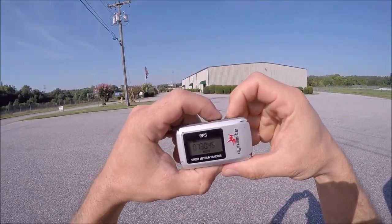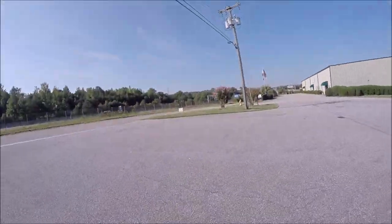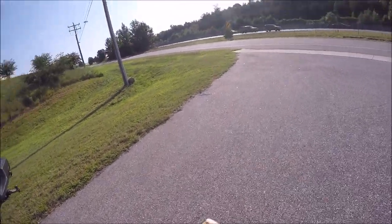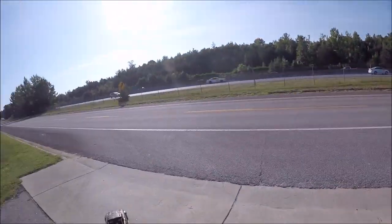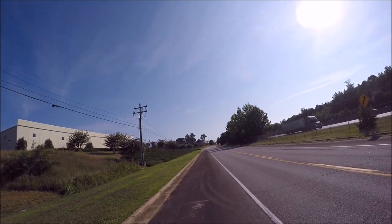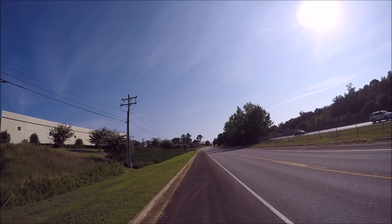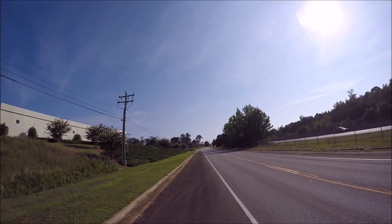Got the GPS cleared out — recording. It's a little bit breezy today, so that's got me a little bit nervous. Alright, we look clear, let's see what's up.